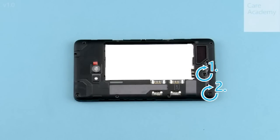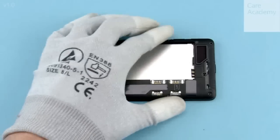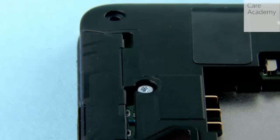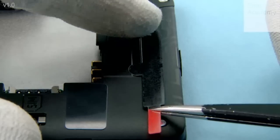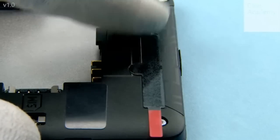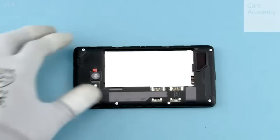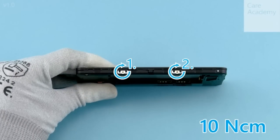Fasten the seven Torx Plus size 4 screws in the order shown using a torque of 14 Newton centimeters. Place the cellular cover tape into position and press gently to activate the adhesive. Peel off the protective film. Fasten the two Torx Plus size 4 screws on the left side of the device in the order shown using a torque of 10 Newton centimeters.